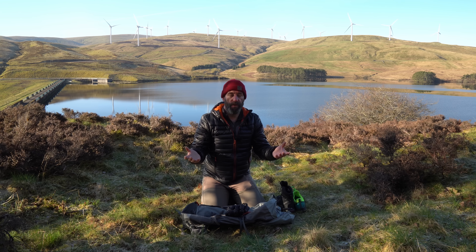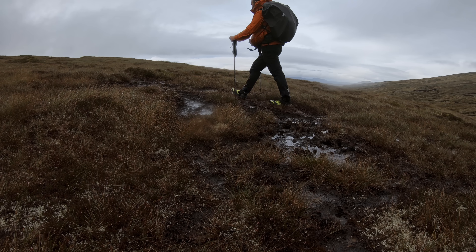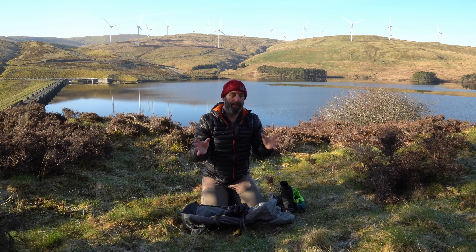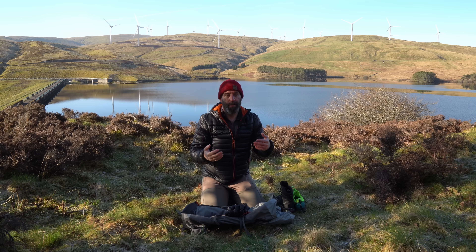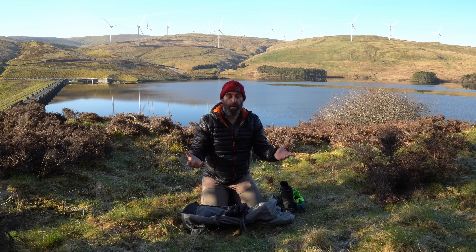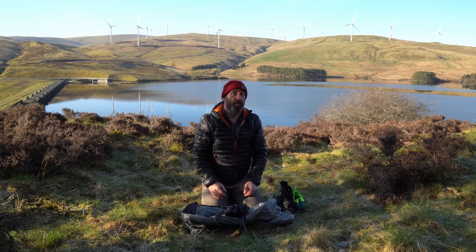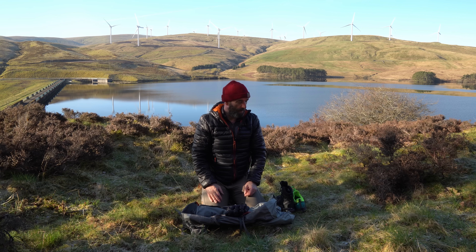Just embrace the fact that when you're doing something like the Cape Wrath Trail, you're going to get wet feet. I did give it a go, trying the ultralight shoe route. Didn't work for me, didn't like it. I see where they're coming from — it's just a personal thing. You'd really need to try it and see how you get on. But it didn't work for me. Doesn't mean it won't work for you though. Maybe give it a bash.